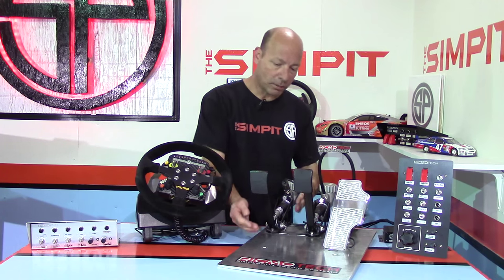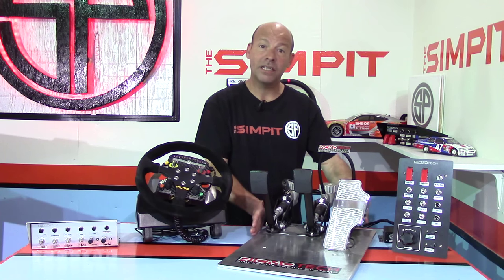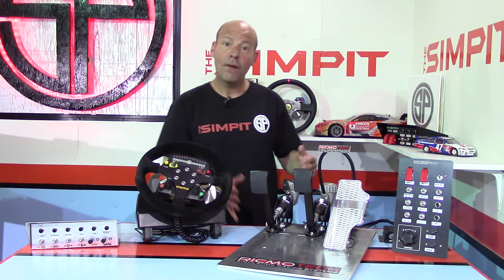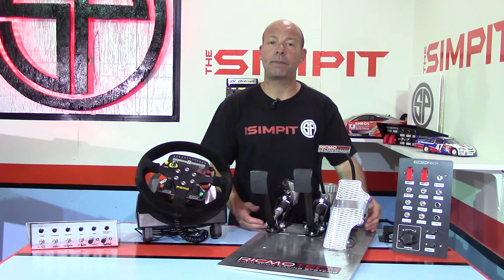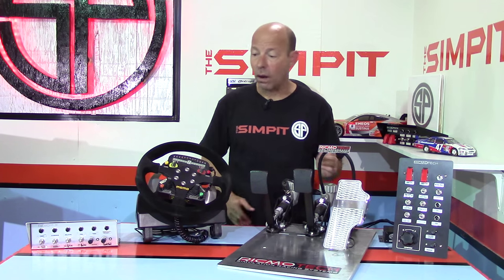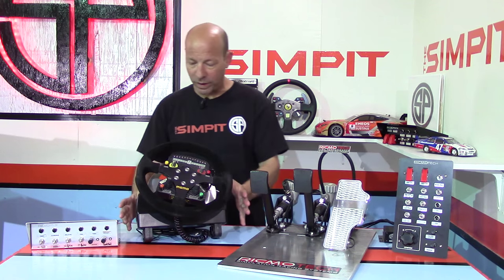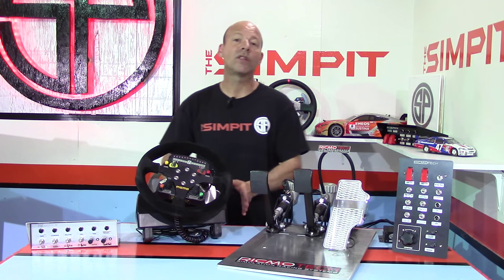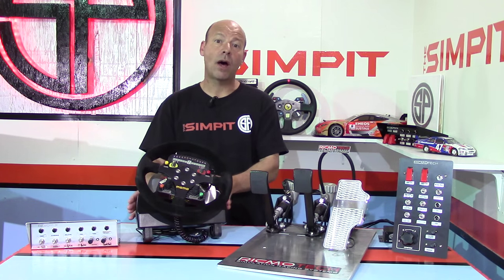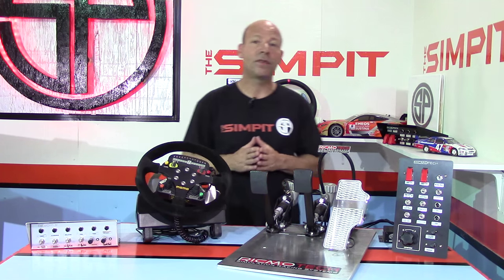Here are my pedals — I have four pickup points to mount these, and those need to be incorporated into the design. If I want this design to work with any other pedals in the future for testing or if I should ever change, I want it to be adaptable to accommodate those as well. Same thing goes for the wheel. I'm using a heavily modified G27, my favorite wheel. It has its pickup points, but they're different than Thrustmaster or other brands, so I want my rig to accommodate those other wheels as well.